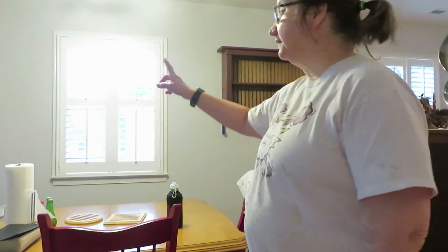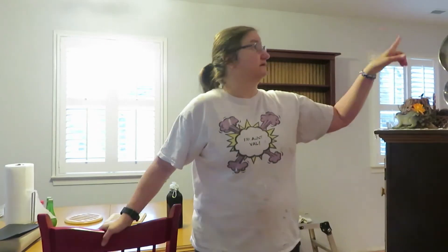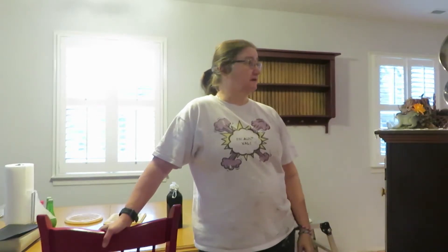Good morning everyone, I'm in the kitchen and I'm going to continue with the painting today. Yesterday I painted the gray wall and there are some thin spots I want to touch up. Then on these two walls I'm going to start with the yellow paint. I'll touch up the few spots on the gray wall, get this area cleared out, get some spackling done, and get the yellow side of the room started. Let's get started.